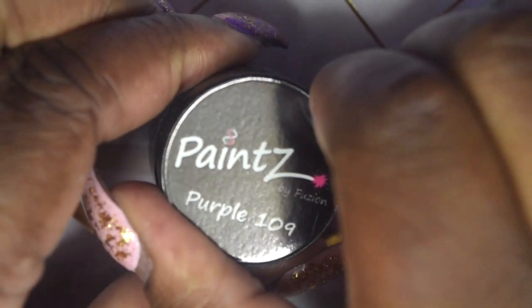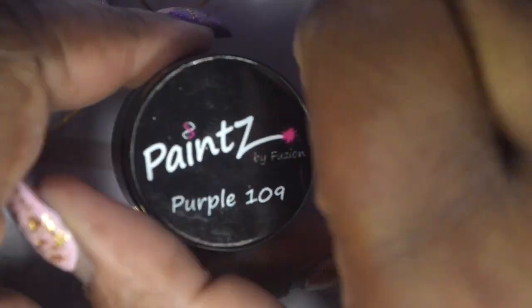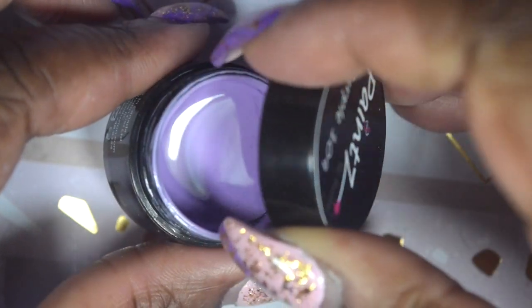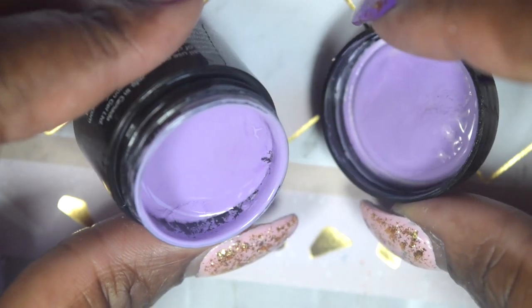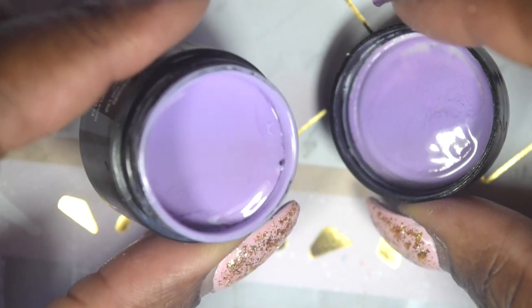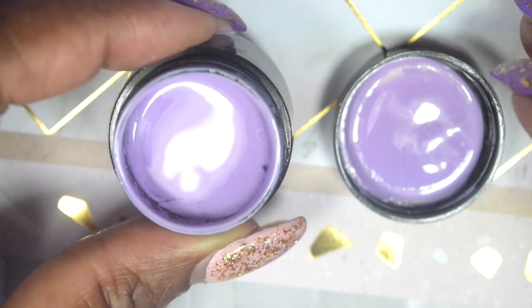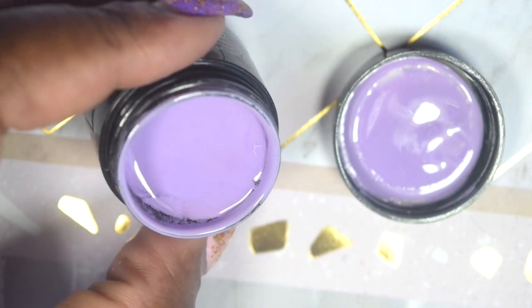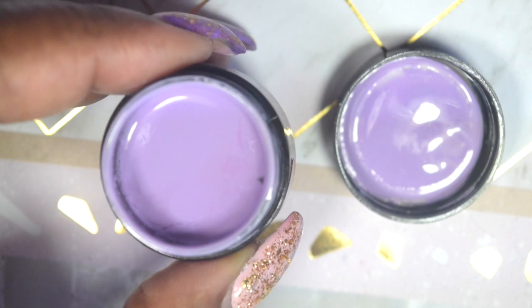This is the other purple — Purple 109. How often do you get two purples in a collection? This is such a stunning lilac. It actually reminds me of my dress that I wore to prom, so this is very pretty. My mom is going to say that it matches the exact color of my prom dress.